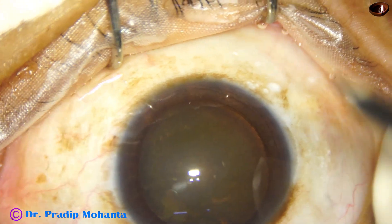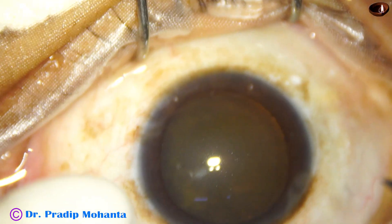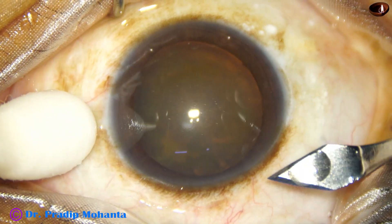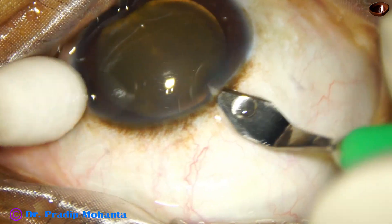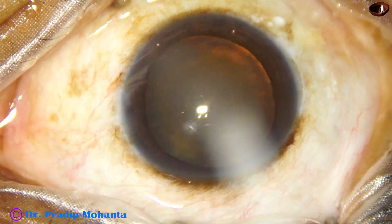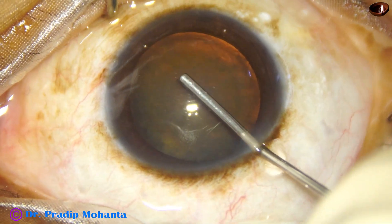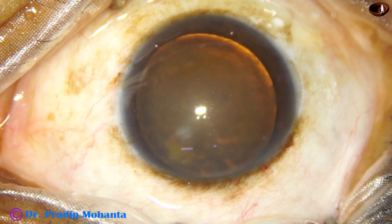This is a cataract in a vitrectomized eye. Vitrectomy was done about five years back. Silicon oil was injected in the vitreous cavity. The silicon oil has been removed. Now the patient has come with this cataract. This is a hard brown cataract, and it's a very leathery type of cataract. Let us watch this surgery.